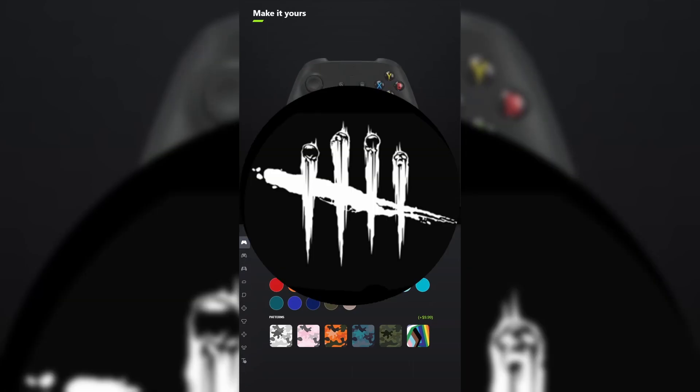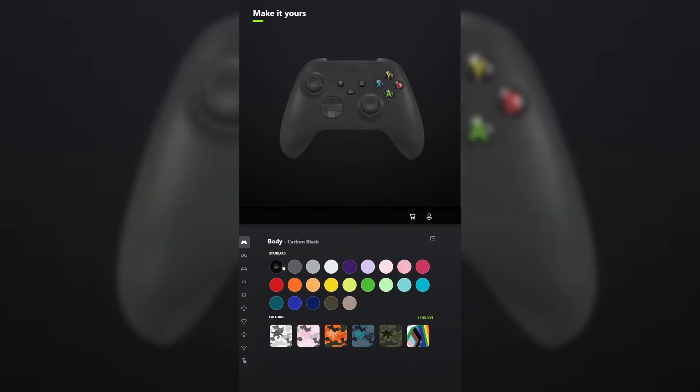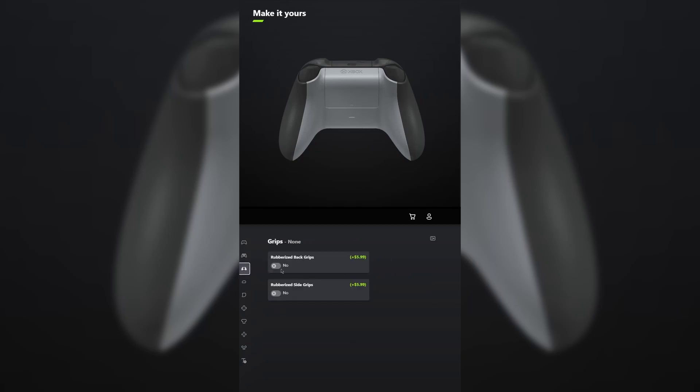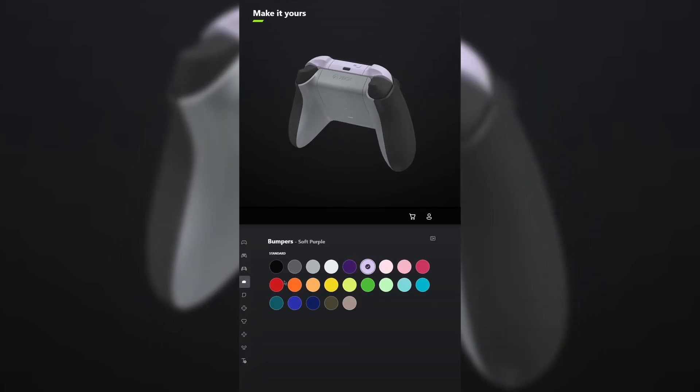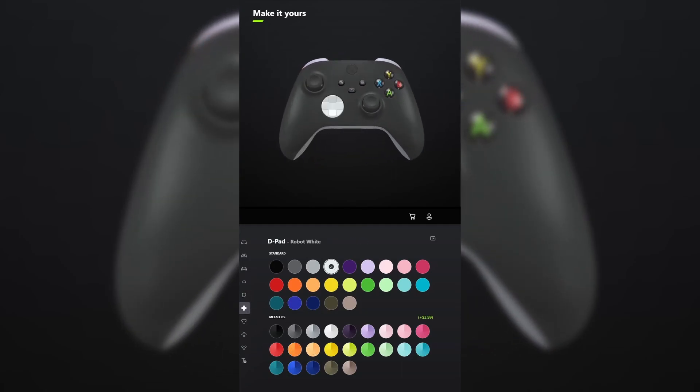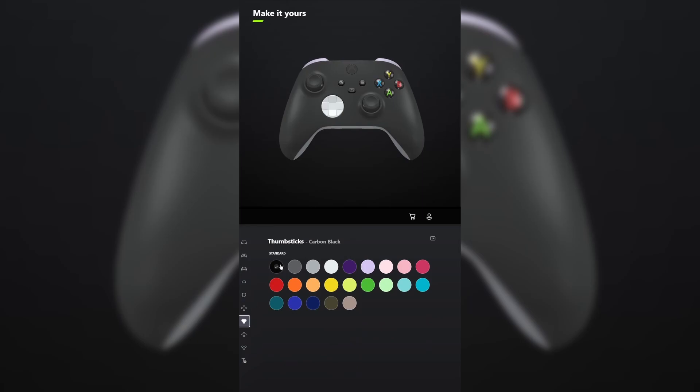I designed a controller for Dead by Daylight. For the body, make it carbon black. And for the back, select ash gray. You don't have to add grips unless you want to. For the bumpers, select soft purple. And for the triggers, select the metallic version of Zest Orange. For the D-pad, select robot white. And for the thumbsticks, make those carbon black.